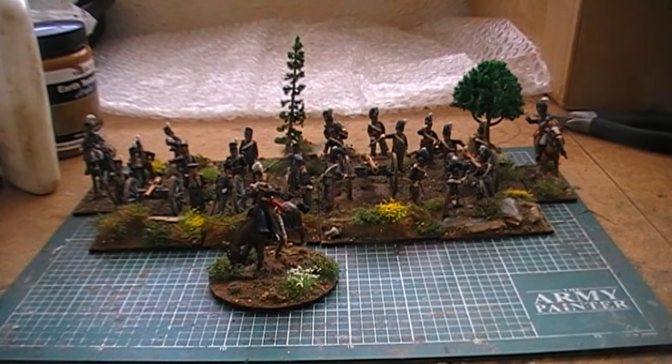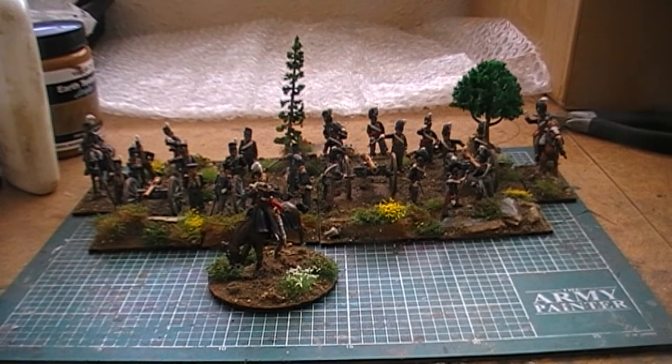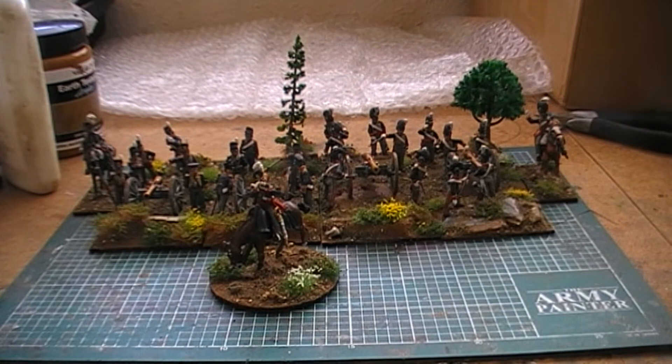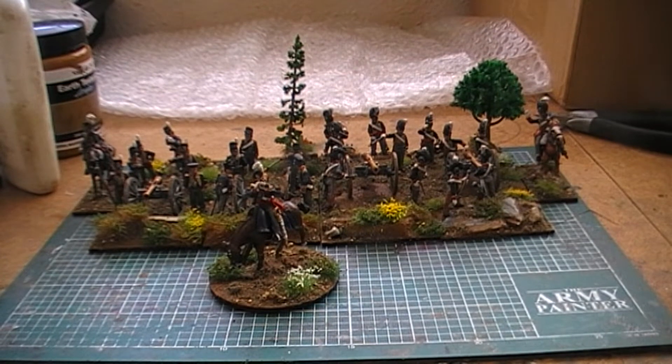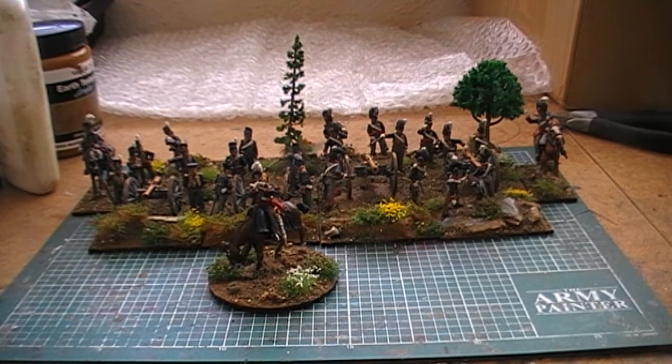Welcome back to another update video. This time I've basically completed the three figures I was doing. It took me a lot longer than I wanted — theoretically I should have finished them within four days but it ended up taking a whole week. I finished them yesterday, then finished sticking the tufts on and doing a little bit of final flocking this morning.